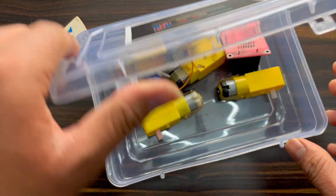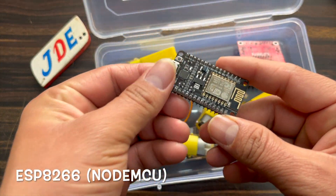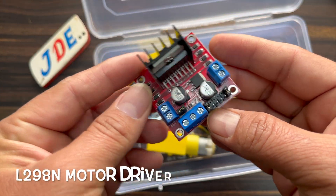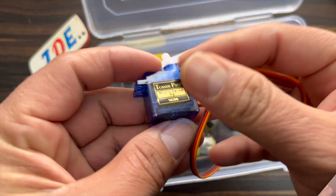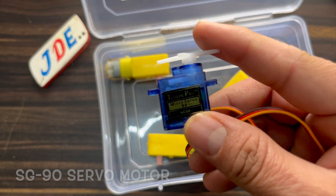First we need these components. I put all the components in the Just Do Electronics box. The first one is the ESP8266 microcontroller board. We also need the L298 motor driver. I use the SG90 servo motor and four DC gear motors.